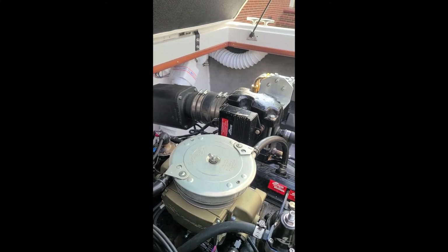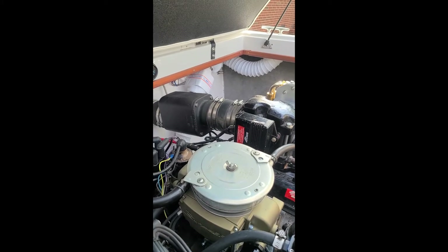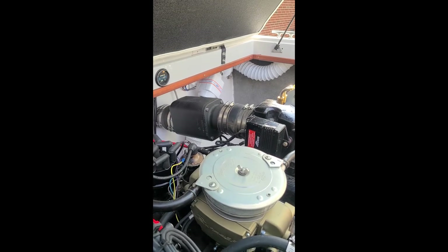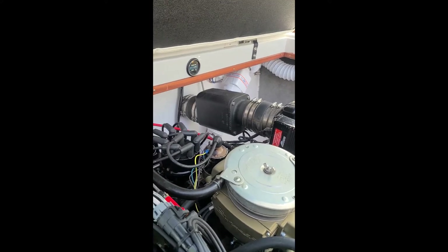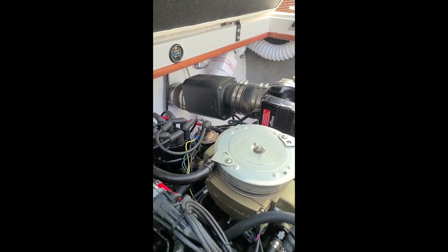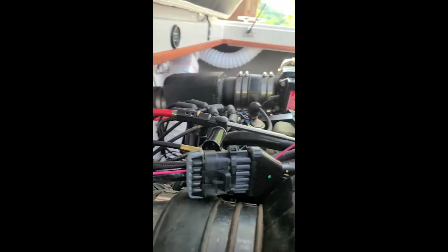I'm still using the Thunderbolt 4 ignition system. I may eventually change to have the Holley control the ignition and upload a map similar to the Thunderbolt 4. One of the benefits besides simplification would be getting a rev limiter, which this boat currently doesn't have with the Thunderbolt 4. I believe Thunderbolt 5 has a rev limiter.